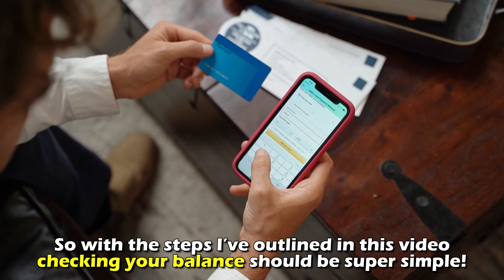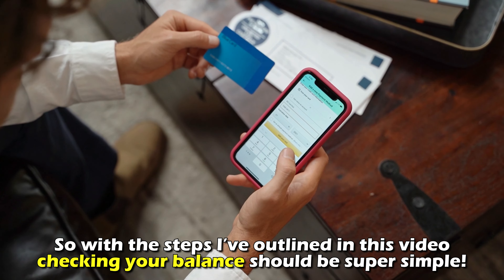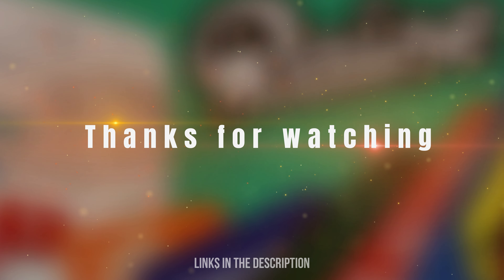So, with the steps I've outlined in this video, checking your balance should be super simple. Thanks for watching, till next time.